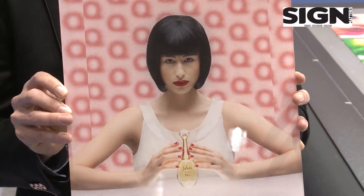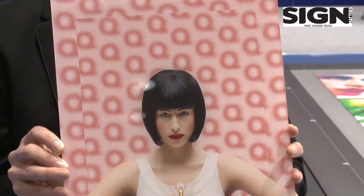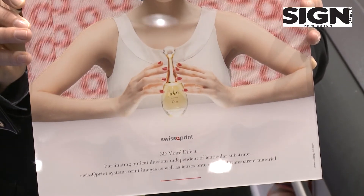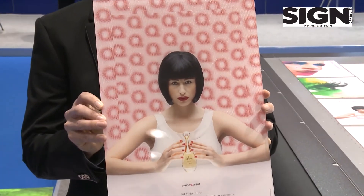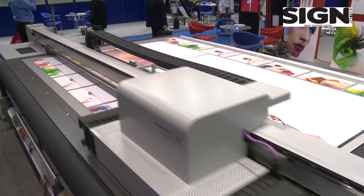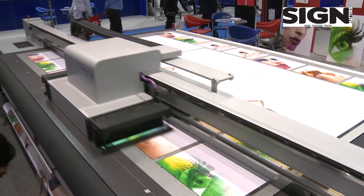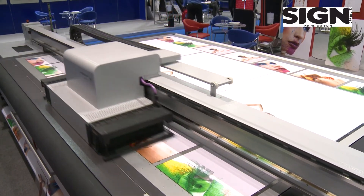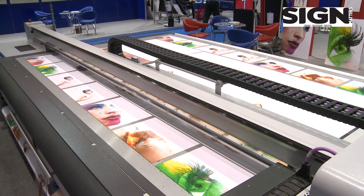All of this can be done with the Nyala 2 from SwissQprint. We hope to have a bright future here in the Middle Eastern region — it is a world first for us to be in this area. The reception of the machine has been exceptionally well, and we hope to have many new happy customers joining the SwissQprint family.